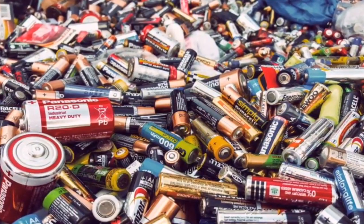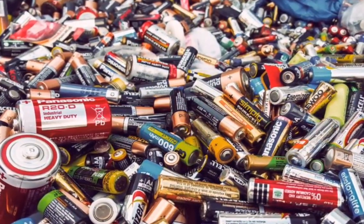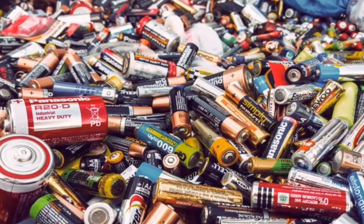Welcome to episode 3 of Project ElectroLite, the battery episode. This is the 1972 Plymouth Satellite Tesla swap.